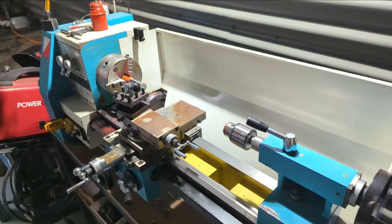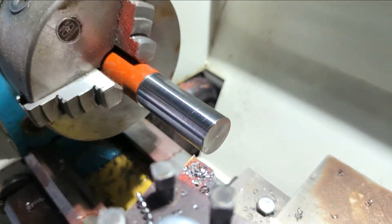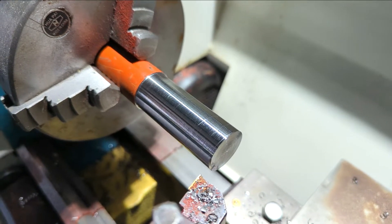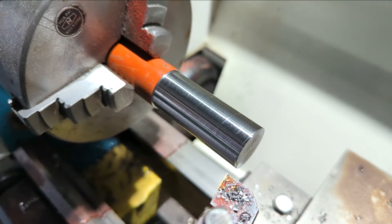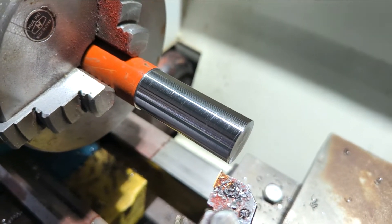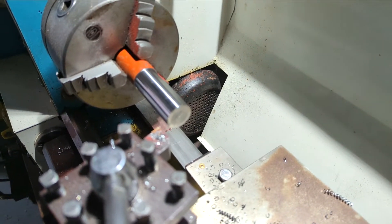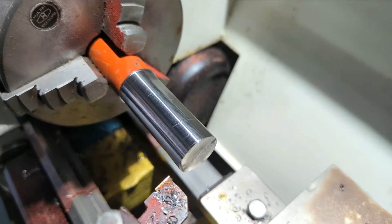Very fortunate to have this little lathe I bought a while back. I found some bar stock out the back and I'm just going to turn these down - it's basically a 10mm hole in the center. I'll turn them down so they'll fit over those studs and sit flat on both faces. I'll get one done and let you have a look at it.